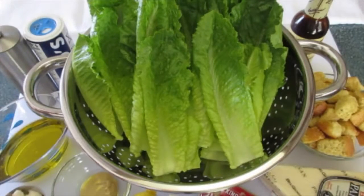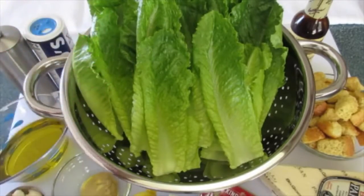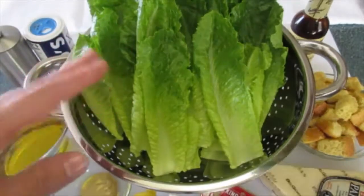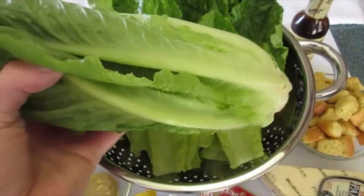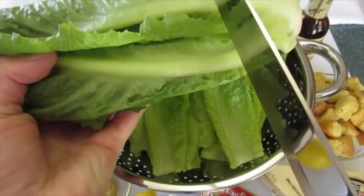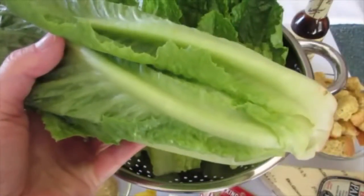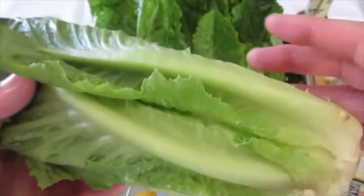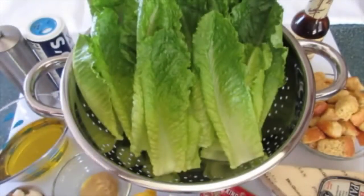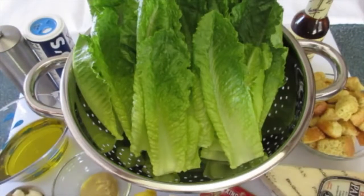To get this salad together, you really want to start with the freshest romaine lettuce. You want about 10 to 12 bite-sized pieces. Take a head of romaine lettuce, cut about an inch or two off the end, separate each leaf, rinse it under fresh clean running water, shake off the excess water and dry it really well. Store it in the refrigerator until ready to use because you want it nice and crispy, crunchy, and chilled.